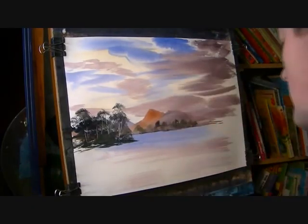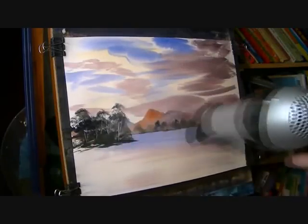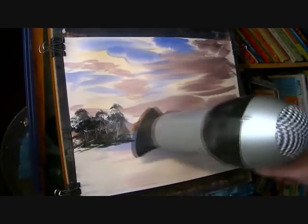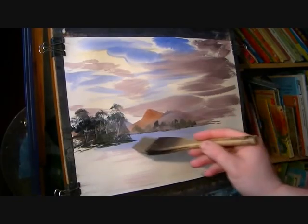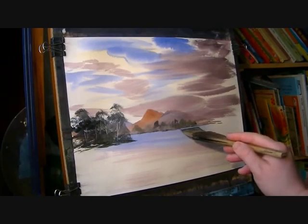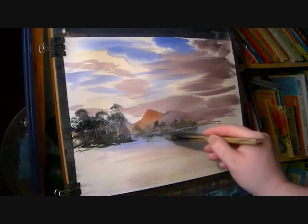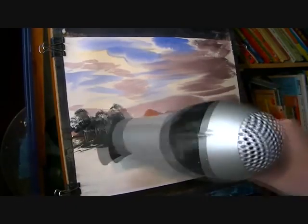Now I'm just going to make sure that this is dry. I'm going to put the reflection of those trees — I'm just going to wet the water area — and then a strong mix of lemon yellow and Payne's grey, and just pull that down. That'll do for that. Dry that before you start swimming all over the place.